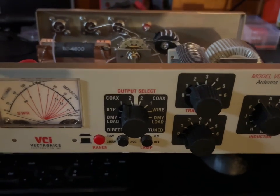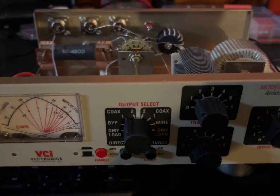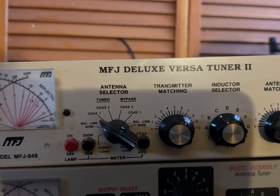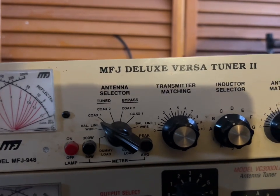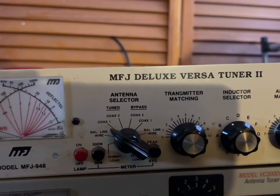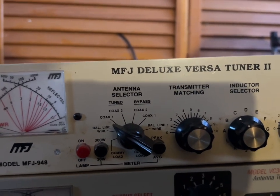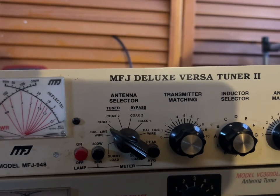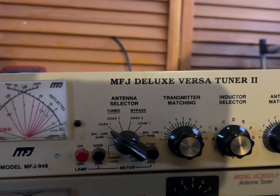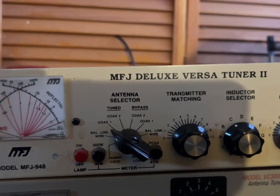Now we're going to do the same thing to the other tuner. This is the second tuner I'm currently going to use for my antenna B setup, which is the dipole right now, but it'll be pretty much any antenna plugged into it. This tuner, the MFJ-948 Deluxe Versa Tuner 2, is going to be used for antenna A.